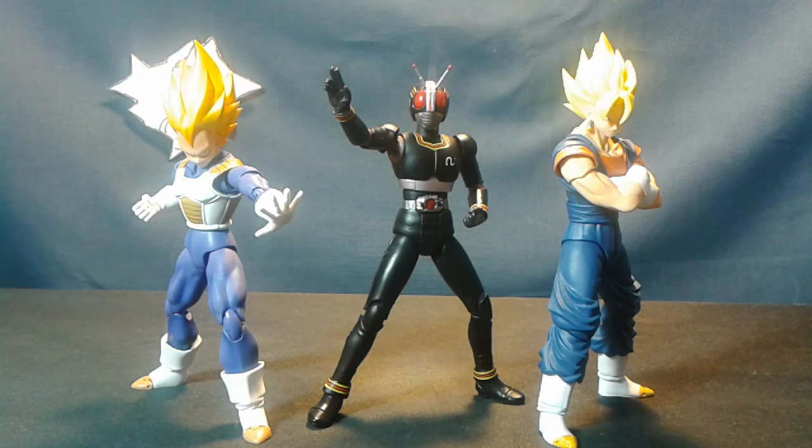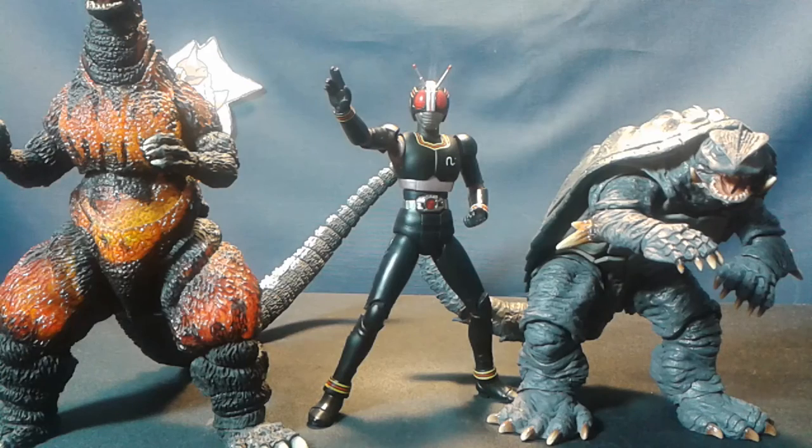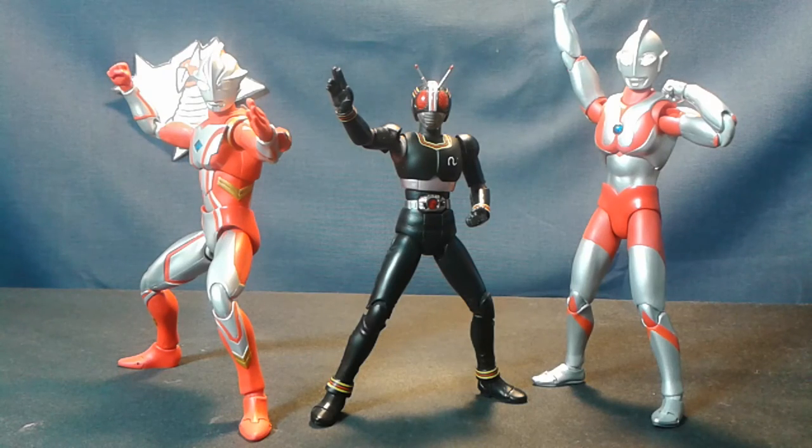Moving on to scaling, here's Black with some of the Figuarts Dragon Ball Z releases — namely two of them. Here he is with some Monster Arts figures. Finally, here he is with some Ultra Act releases. As you can see, he's significantly smaller than both of them, even Mebius, and he's crouching.